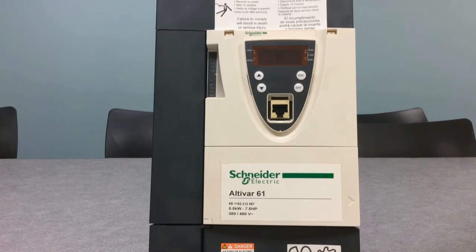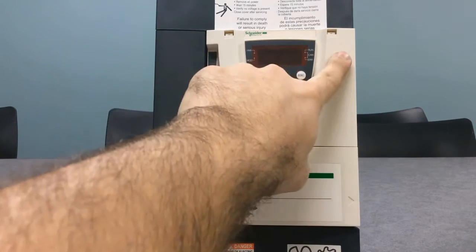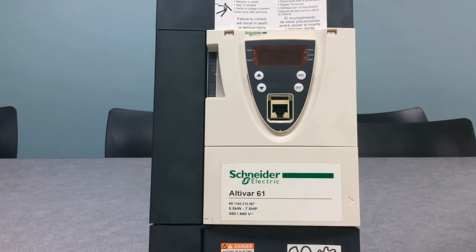This video will show you how to take the ATV-61 and the ATV-71 drive cover off. The first thing to notice is on the very front of the drive you have two tabs on each side of that cover. These tabs will have to be pried open or pushed open with a flathead screwdriver such as this one.